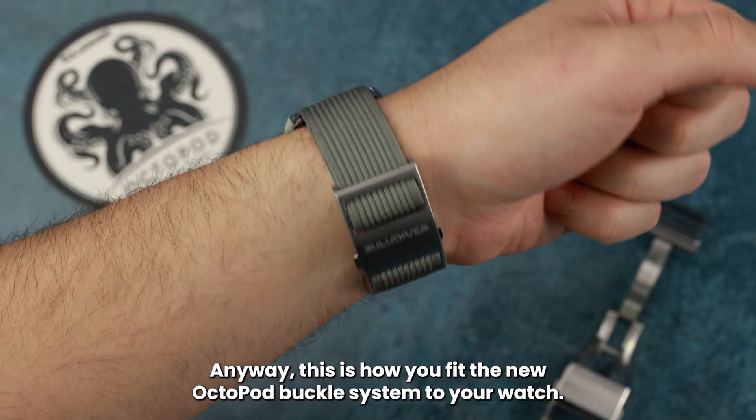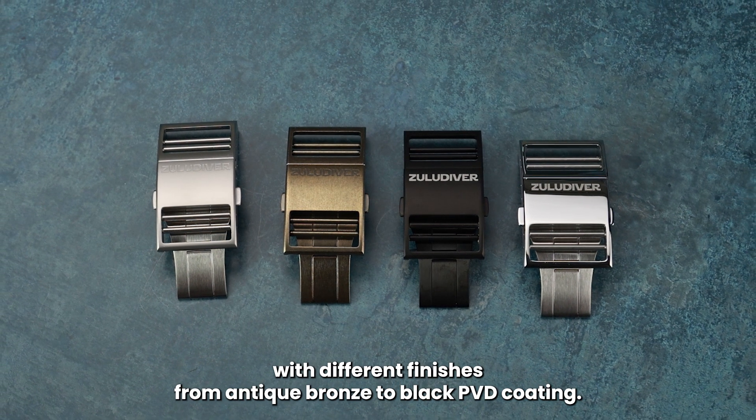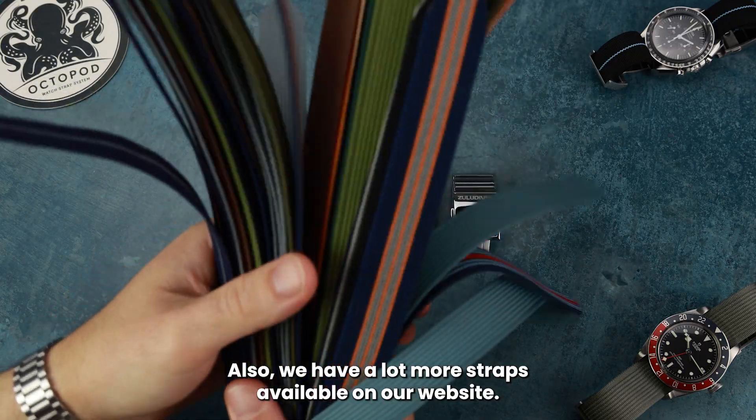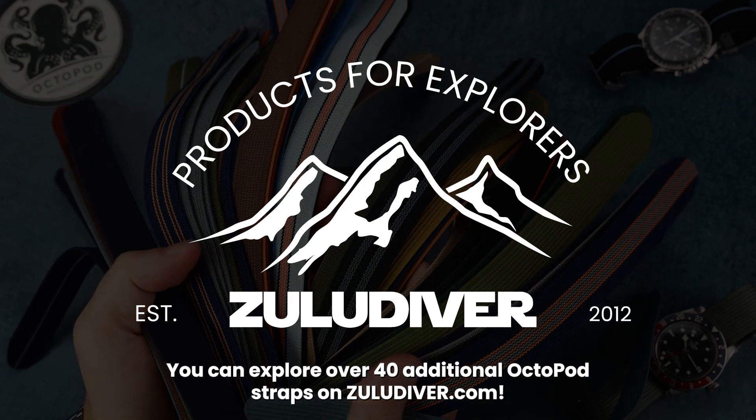This is how you fit the new Octopod buckle system to your watch. We have more Octopod buckles with different finishes from antique bronze to black PVD coating. Also, we have a lot more straps available on our website. You can explore over 40 additional Octopod straps on zuludiver.com.